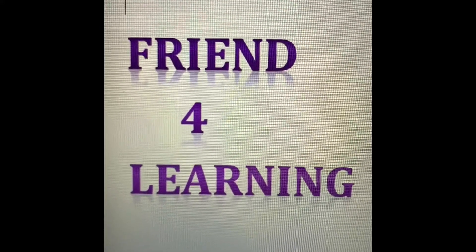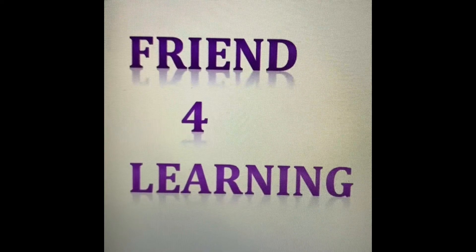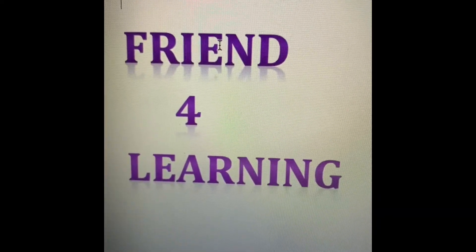Hi friends, welcome back to Friend for Learning videos. Today we are going to learn how to write from 1 till 100.